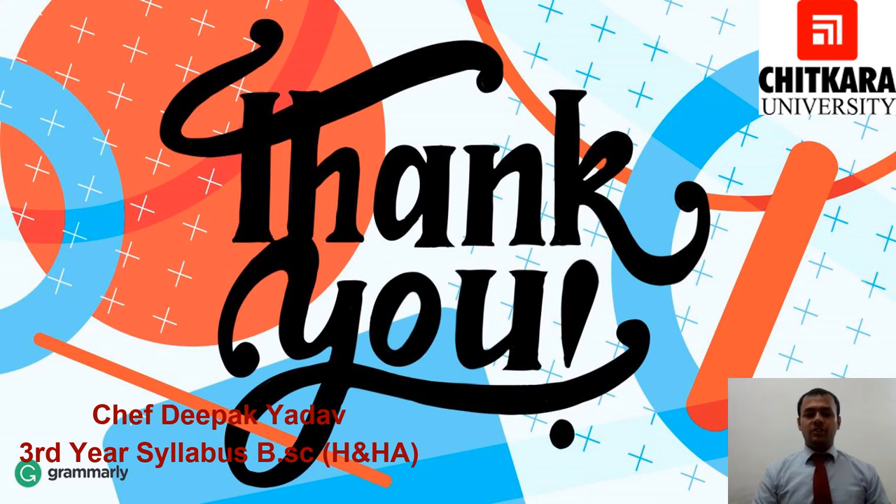Thank you so much for watching this video. I hope today you learned about Terrine. If you have any doubts, you can contact me at deepak.yadav@chitkara.edu.in. In the next video we will talk about ham and bacon. Thank you so much — I will see you next time.